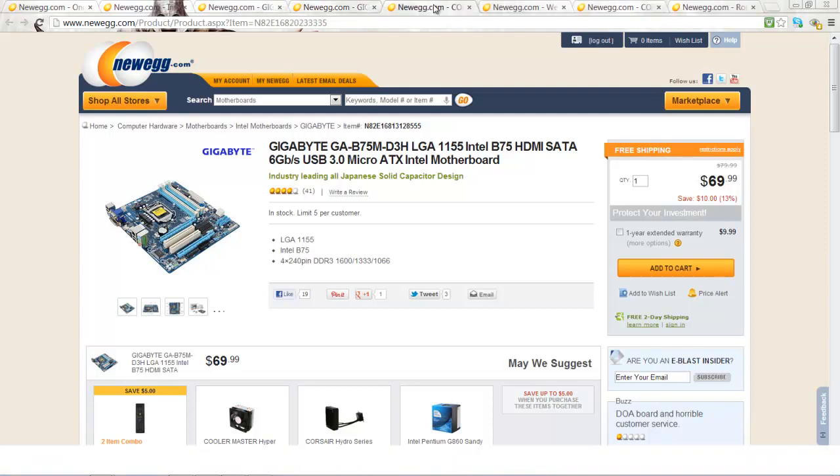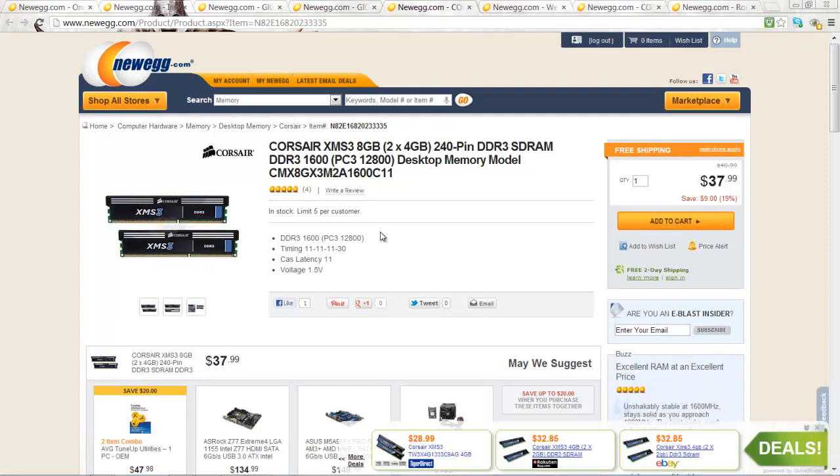Next up, we have the RAM. Here we have 8 Gigabytes of Corsair RAM clocked at 1600 MHz. Corsair runs good quality and performance RAM, so it should work perfectly.